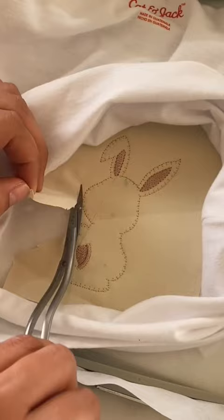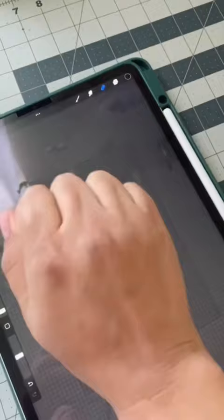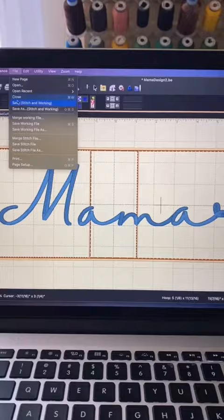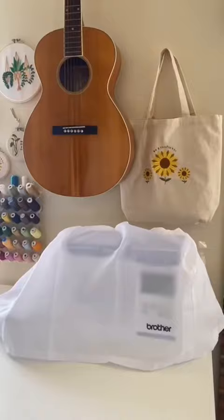You've got to learn the ins and outs of the machine, what stitches work for the different types of fabric, how to make your own designs. It really is an art. There's so much that I've yet to learn and I'm really looking forward to it.